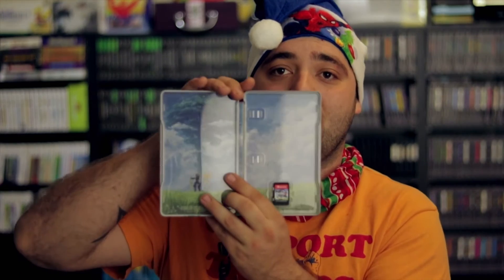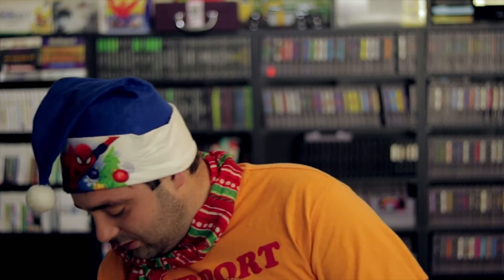Inside, of course, no instruction manual, but you've got full art on the inside. By the way, I still can't believe games come on something that small and look so good.